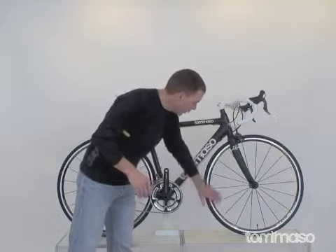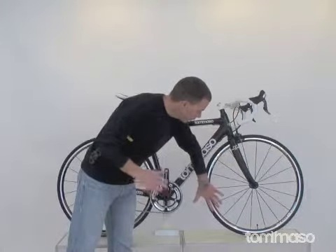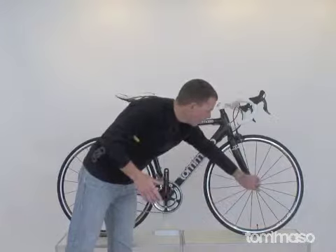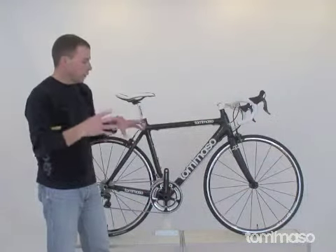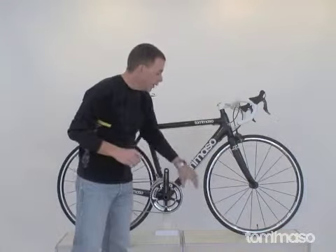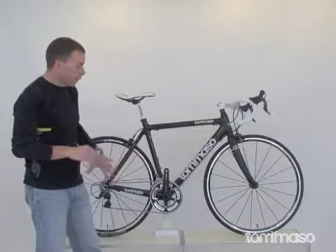Mavic knows what they're doing, so we have an easy tunable here. Sealed bearings in the hub, a wider hub — very strong stance, very stable. It's an 18-spoke front wheel and a 20-spoke rear.